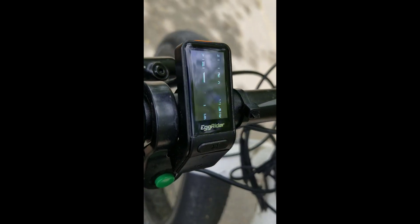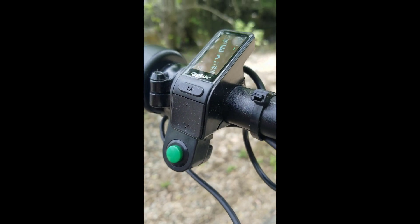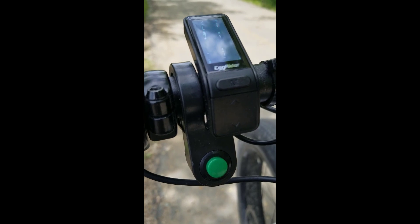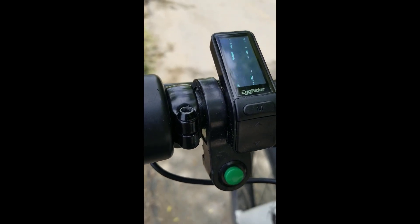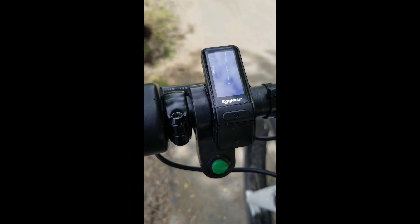It's quite a bit more compact than the original display that I had and the buttons are really easy to reach and it looks pretty cool on the bike. I'm still keeping this power cut-off button for the moment — maybe I'll turn it into a horn button or stick a big loud fog horn on there or something.